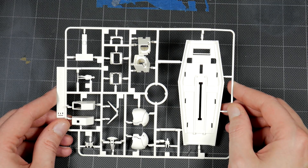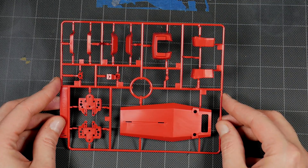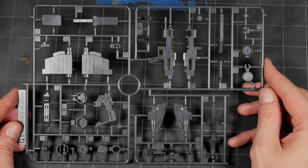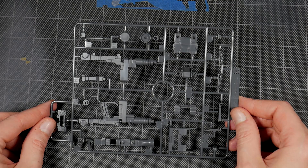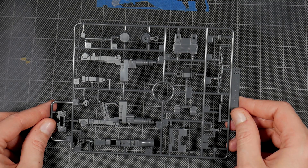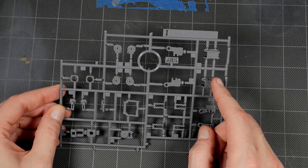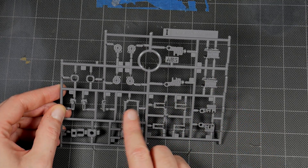Runner E — these are kind of loose on there but that's okay, I'm not even going to end up using those parts for the conversion. Runner F you get shield parts, waist parts, and feet parts. Runner G1 is going to be your weapon parts. Runner H1 is going to be more weapon parts — looks like part of the cannon that sits on the shoulder.